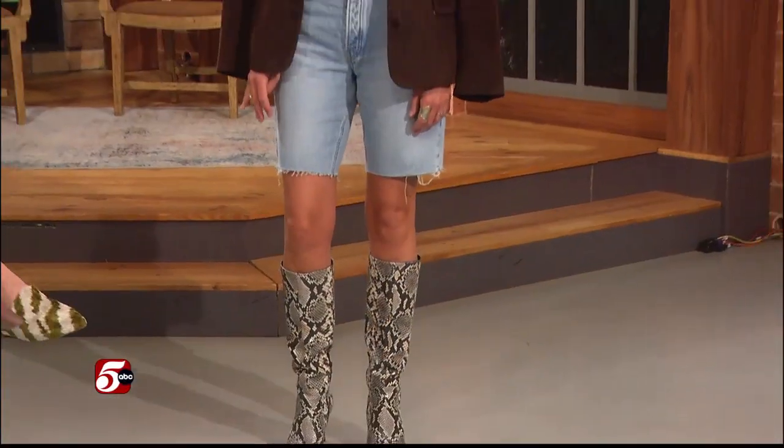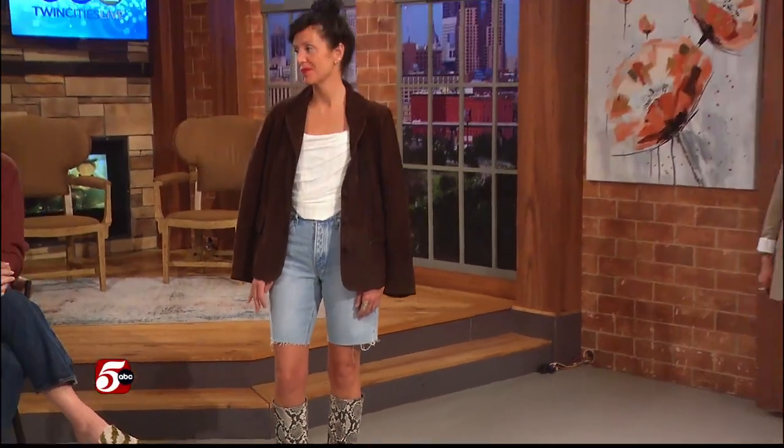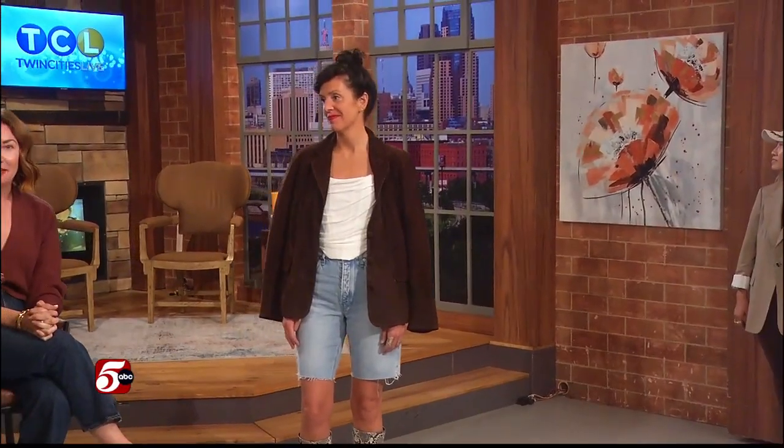Or you could do a trouser pant, a full denim, and a little kitten heel. You can definitely turn it up or turn down, but you know me — when I come on I'm turning it up. That jacket is one of those things: 30 years ago it was in style, it's in style now, it's going to be in style again. Don't get rid of it — hang on to it, pass it down. Thanks, Kate!